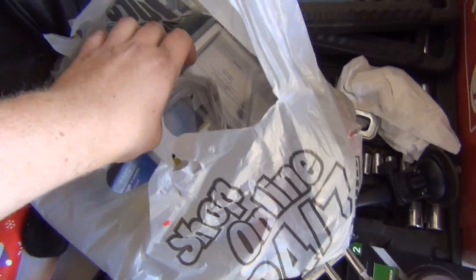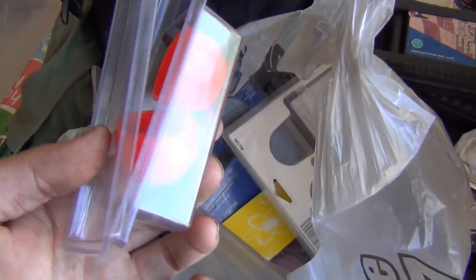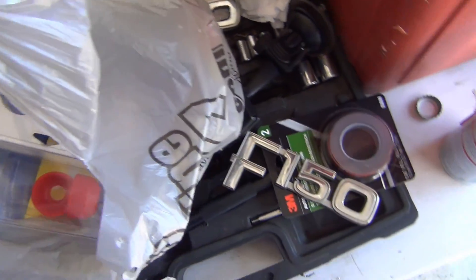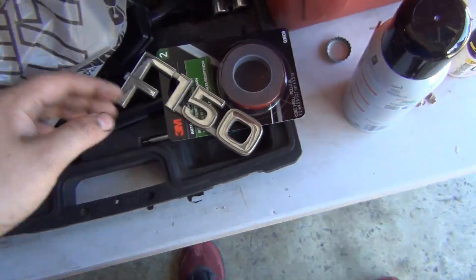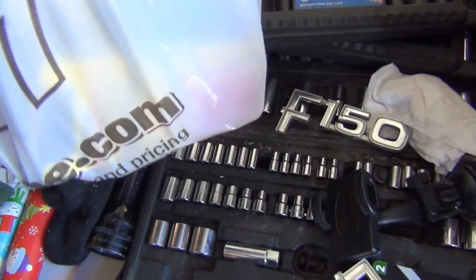We got some goodies. A couple things I already put on my truck, but I got four of these for my tie rod ends, which are so good. The boots are just rock hard. I'm hoping these will fit — they're nice and flexible so they should stretch.